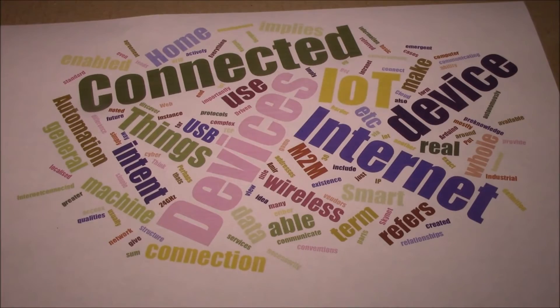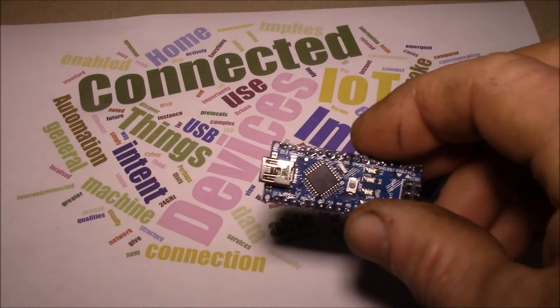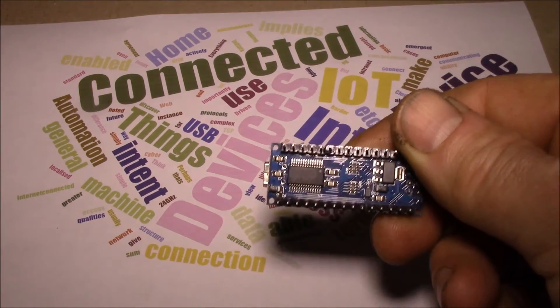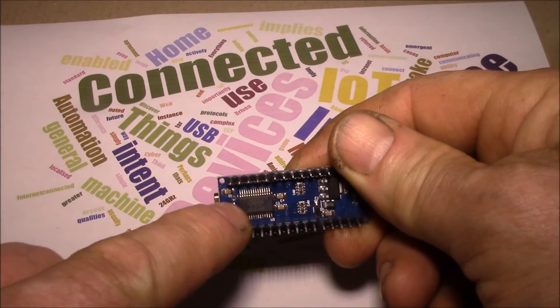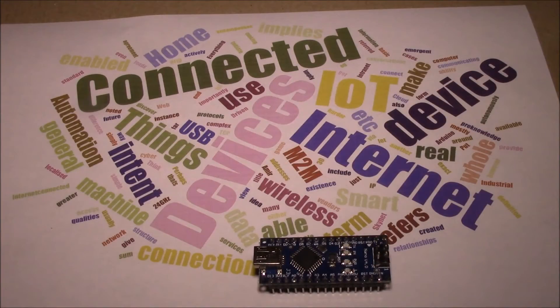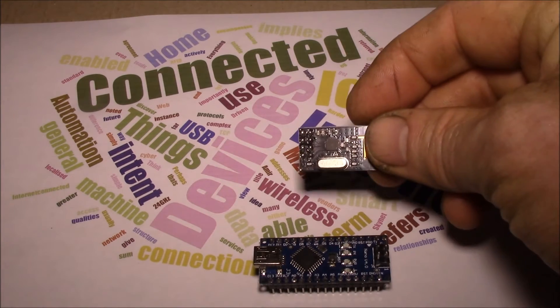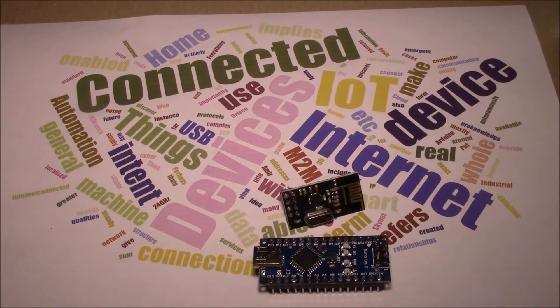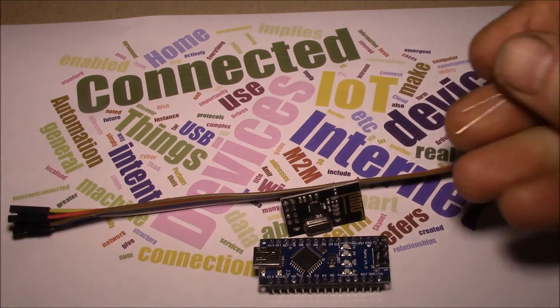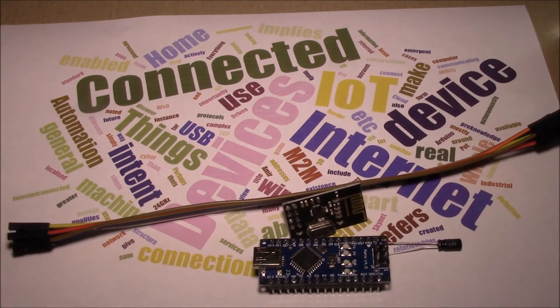This is where the sticker shock might get you. You'll need to use an Arduino Nano — make sure it's got the real FTDI USB to serial chip, that is a must. Then you'll need an NRF24L01 radio transceiver, some wire, and a small capacitor for the power supply on the radio. If you've spent more than $5 up to this point, you've done something wrong.